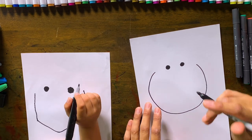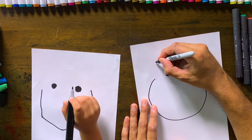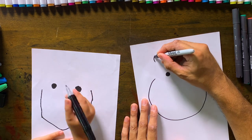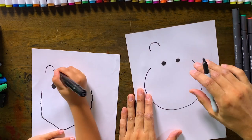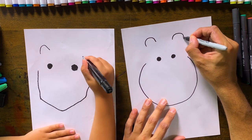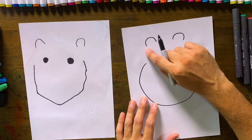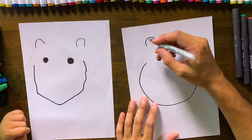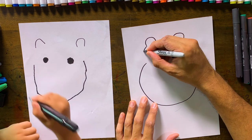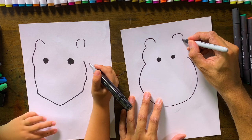Now we're going to do the ears. With the ears, you want to come up here and draw a U — one U. And we want to come in here and draw the next U, like so. Then from here, we want to do the sides of the face, so we're going to go from this ear and do a little curve — a little bump — and another little bump on the other side.